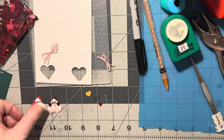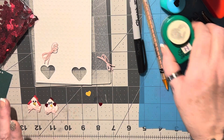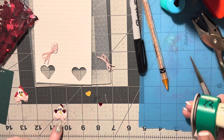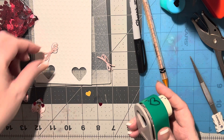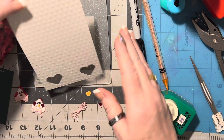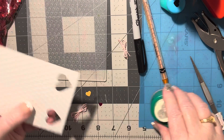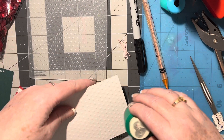I wanted to see if I could make it with a one inch or less piece, which you definitely can. This punch is actually exactly an inch wide, which is perfect. I started with a piece of scrap, ran it through my polka dotted folder, and now I'm just going to punch out a heart.